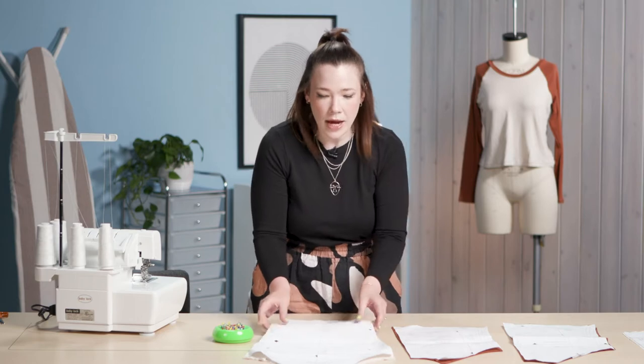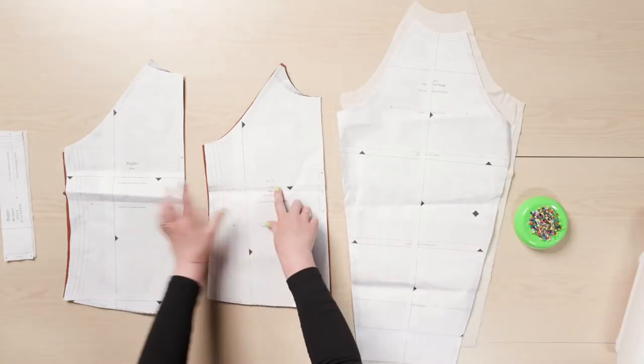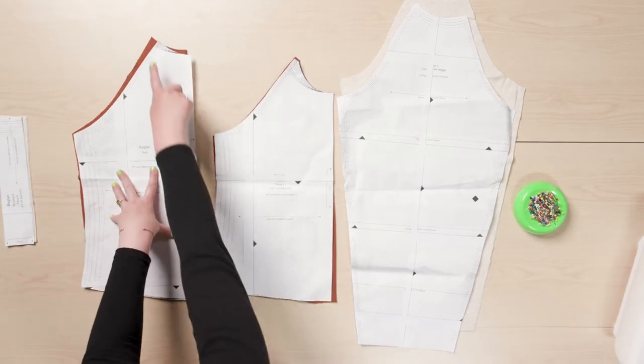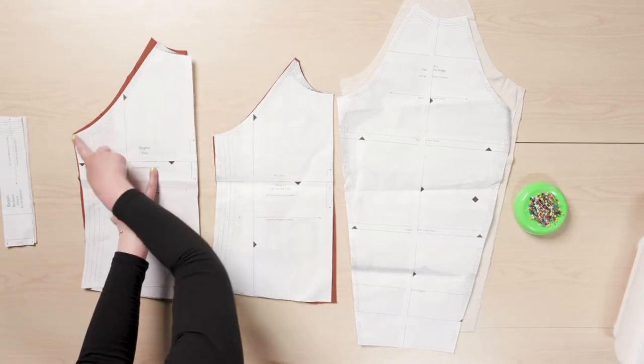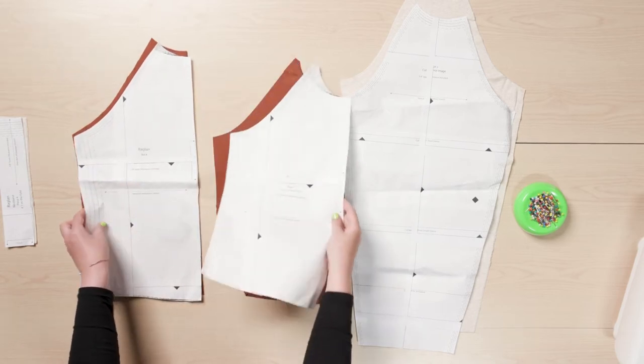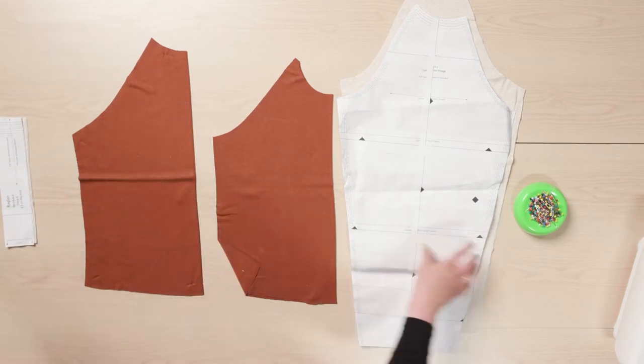I have all the pieces in front of me and I'm just going to take the pattern pieces off. You'll notice the front and back pieces are very similar, but the back has a longer style line for that sleeve line. So if you take off the pattern pieces and get confused, you can just always look towards that.